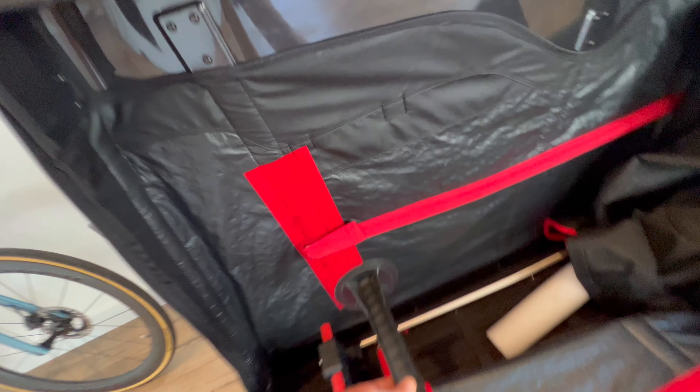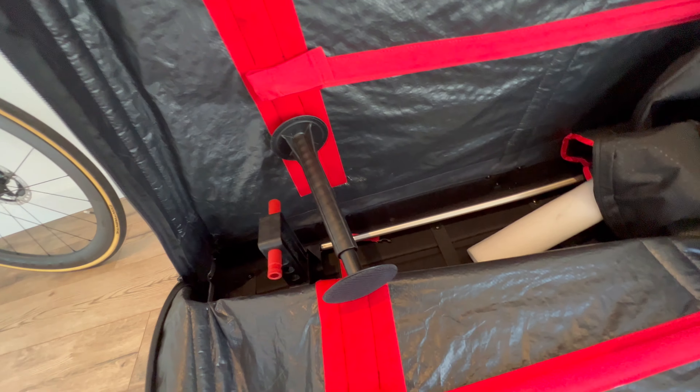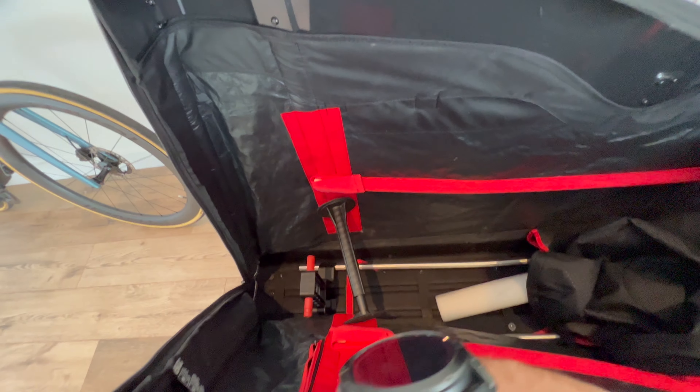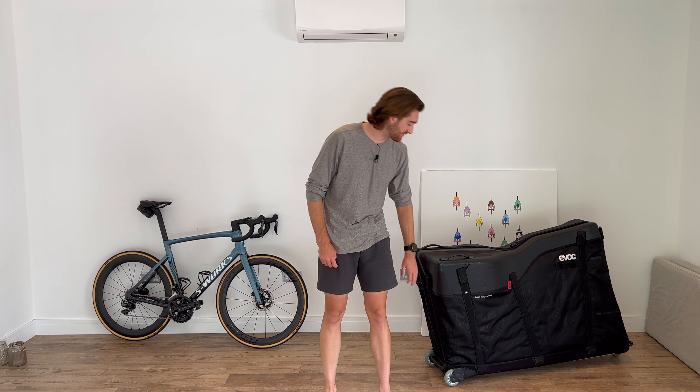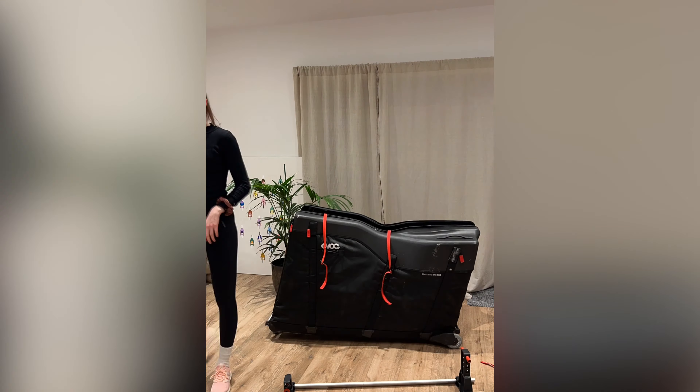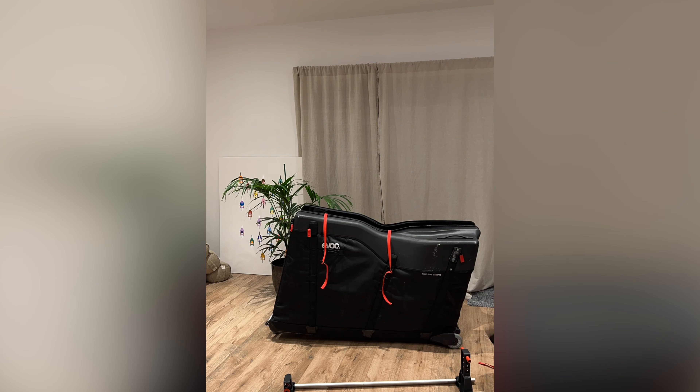Let's begin with the good. The EVOC Bike Bag made packing up your bike an absolute breeze. The thing I liked most about it is there's no need to remove your handlebars, which is especially useful if you have integrated handlebars. It even has a dedicated bar that goes along the back that protects the rear of the frame and the rear derailleur. The top of the box is also hard plastic, protecting the whole top area so that it won't compress at all. All you need to do to get your bike into this box is simply take off the wheels and take off the seat post.